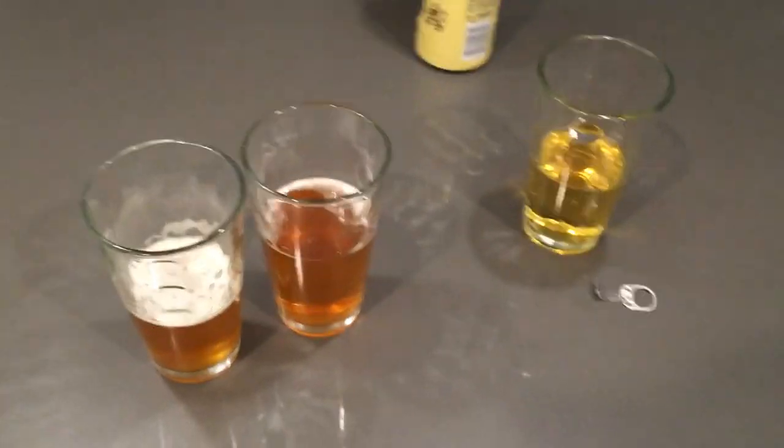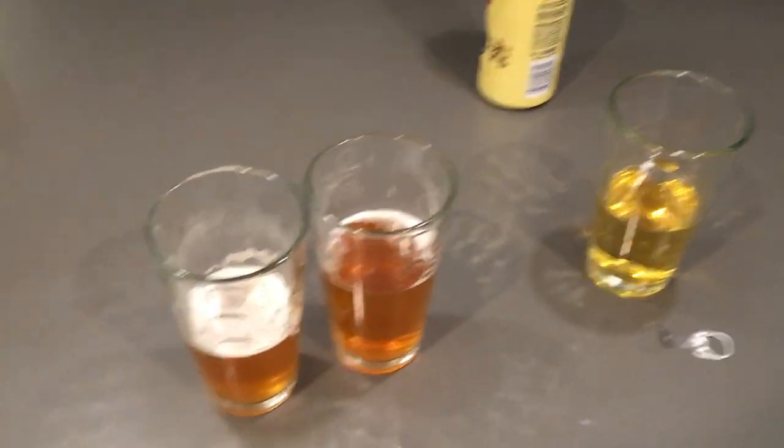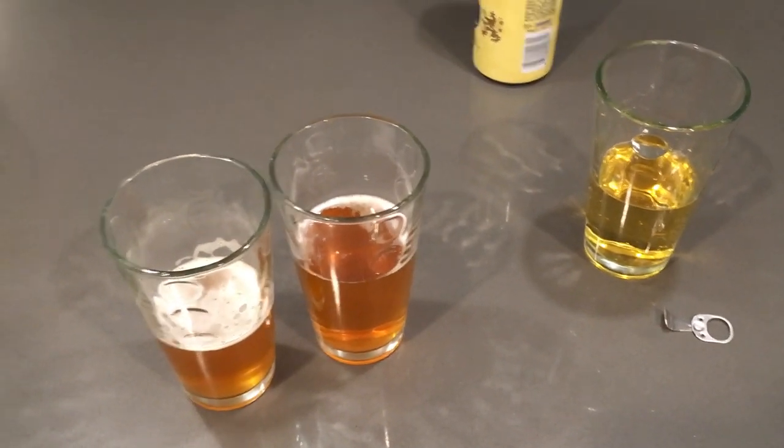Let's try this again. If I had a choice I would drink 1971 Coors over 2018 Coors, but I don't think I would drink any of them at all though. Bye.